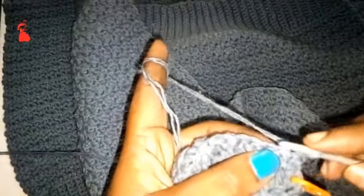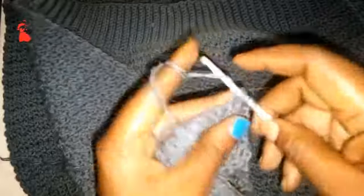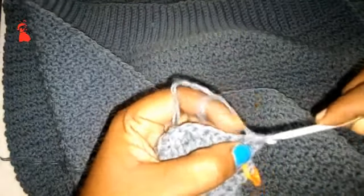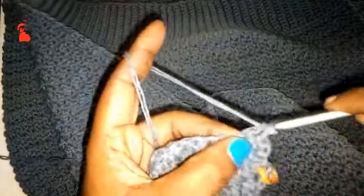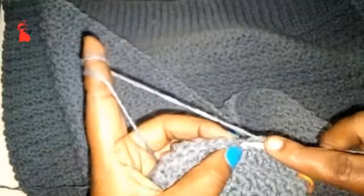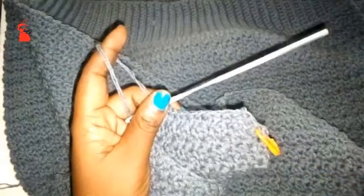Let me show you once more: after chaining one, into the first stitch make a single crochet — don't finish it. Into the next make another single crochet — don't finish it. Yarn over, you have three loops on your hook, and pull out all of them. Then continue the alternating pattern — the shorter stitch is single crochet and gets a double crochet next; the longer stitch is double crochet and gets a single crochet. We are going to do this for six rows of decreasing.